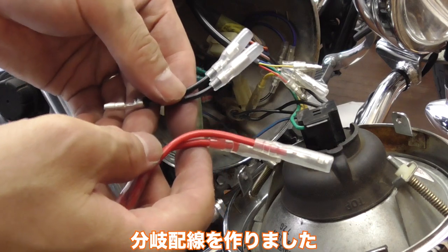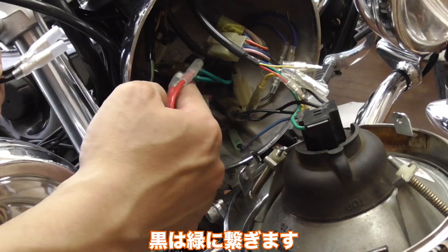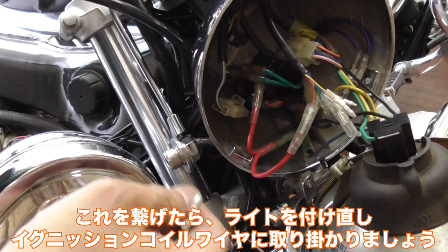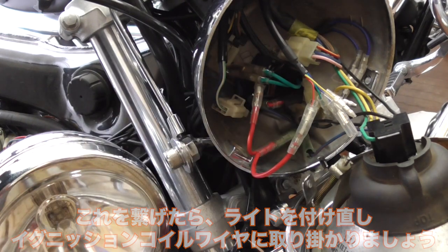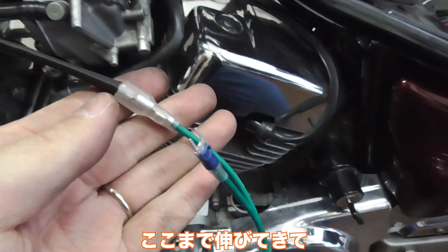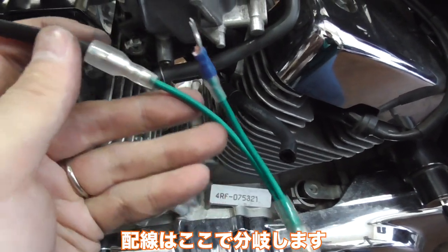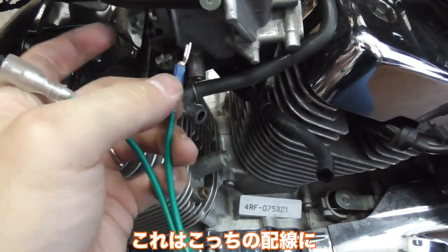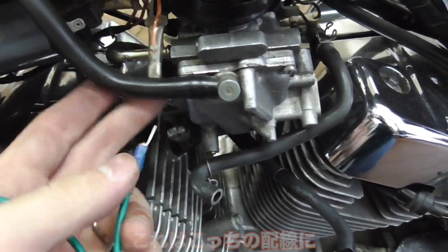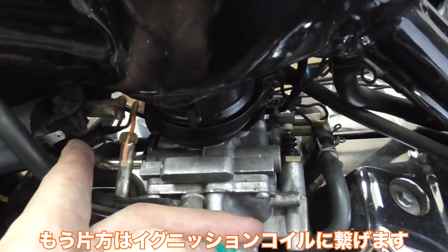I made this connection: the red goes to the red there, and the black goes to that green. Let's do this side, close it up, and work on the ignition coil wire. I have extended the yellow wire so it now goes all the way here, and the extension splits. One end goes here, and the other end goes right there to the ignition coil.